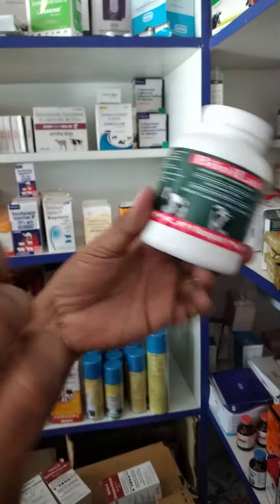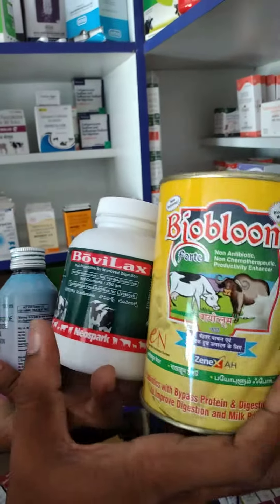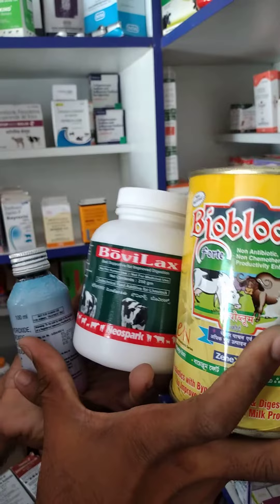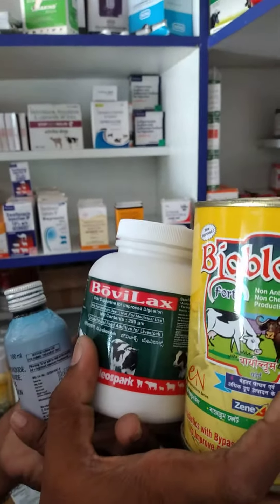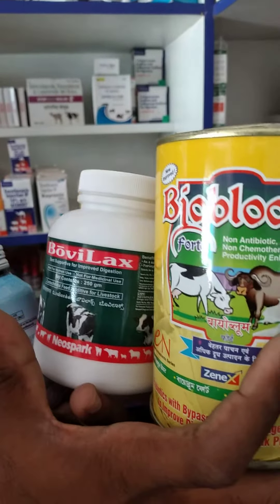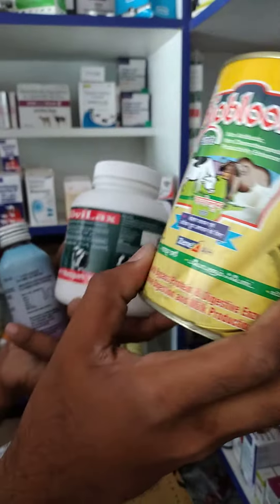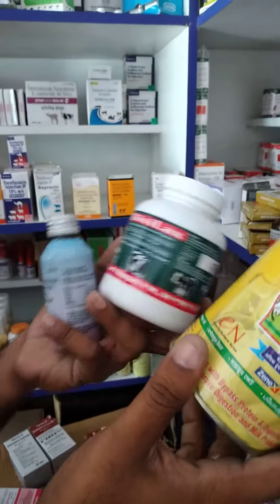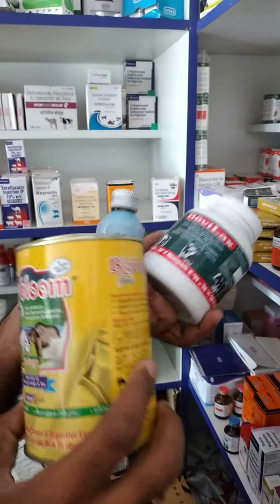Let's compare these three products. For example, there is gas accumulation in the first place — you can immediately see it. So: bovilax, bio bloom, bloater head. Three different functions but they are related.